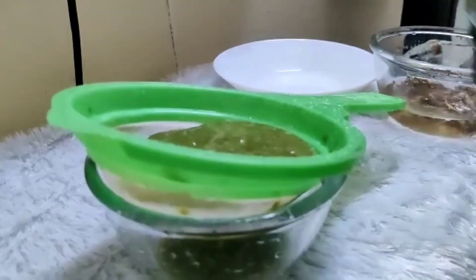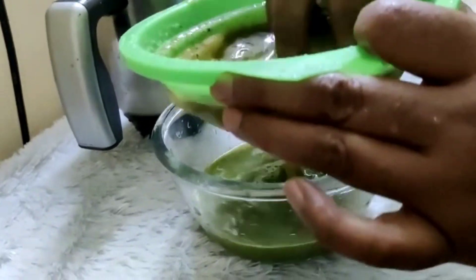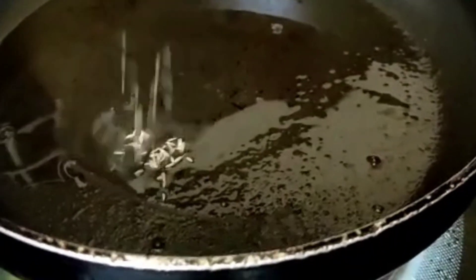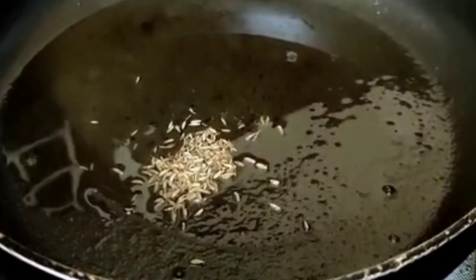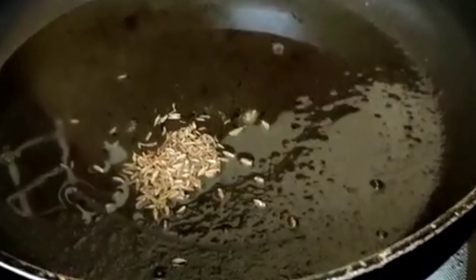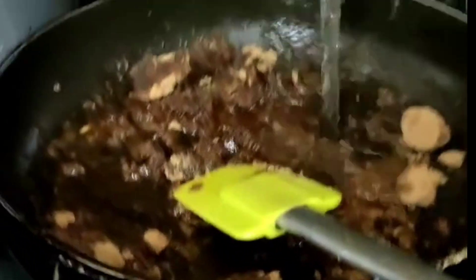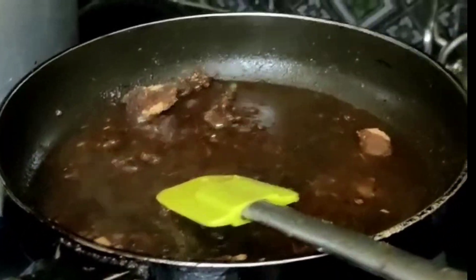Now, we will mix it in a glass of water.